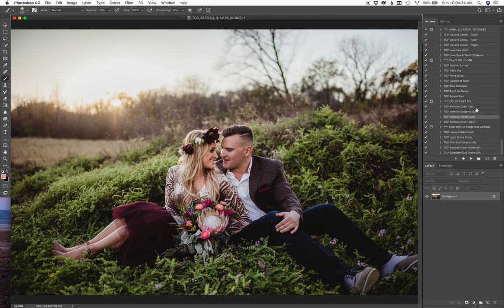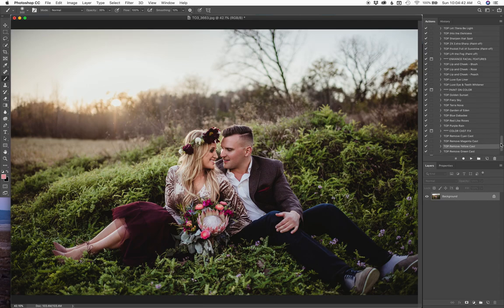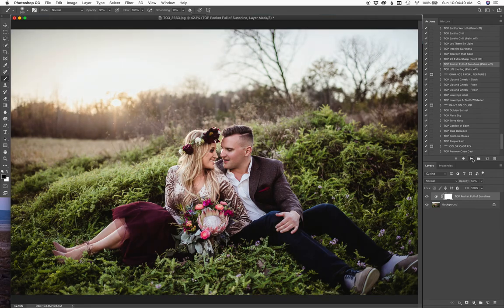Happy with that. Then I want to brighten the whole image — I just want to kind of lift it, give it a little bit of lift. So what I'm going to do for that is run the Pocket Full of Sunshine, and that'll just kind of brighten it. Click it on and off for you there — that just gives it a little bit of brightening.